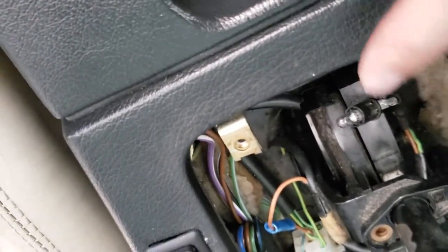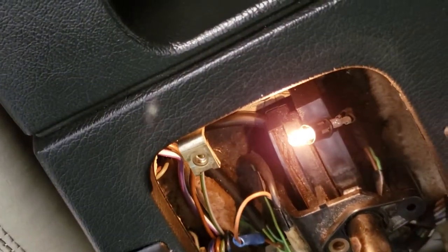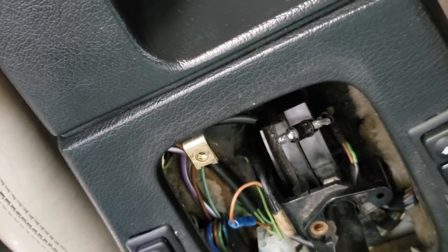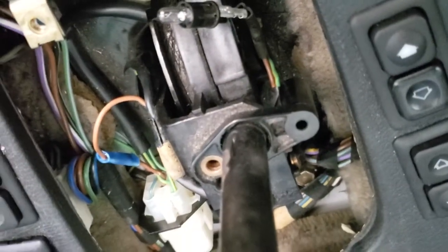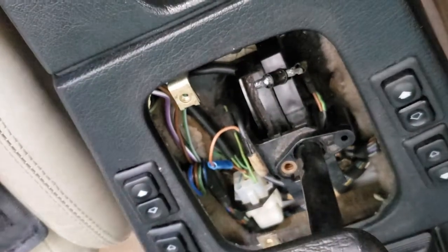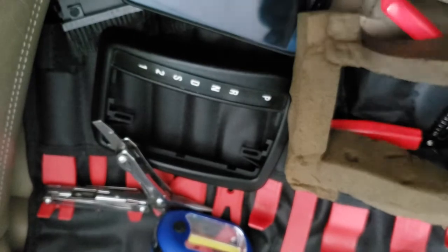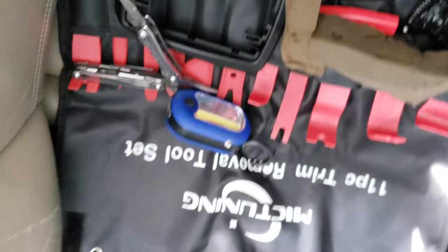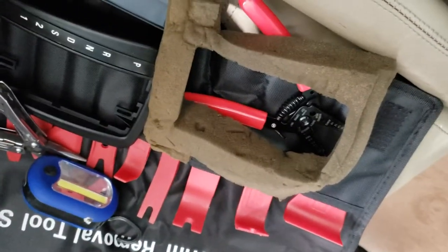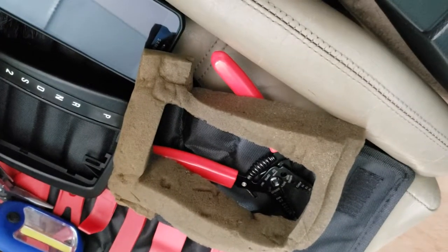The bulb is in. Let's see — I'll turn on my lights. There it is, shining bright! So this will illuminate the shift selector over here in the dark. Now I'm just going to pop it back up into its housing and put this stuff back around. I'm going to put the cover back on and then the brush cover, and then I will show you the finished product.